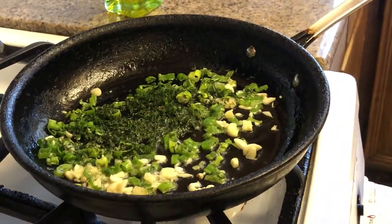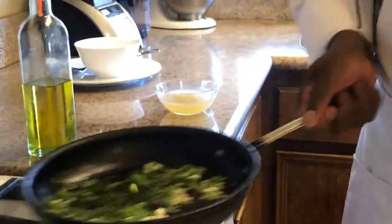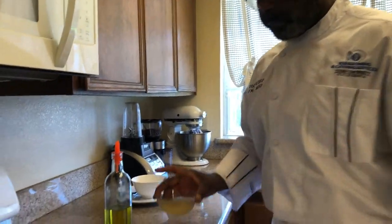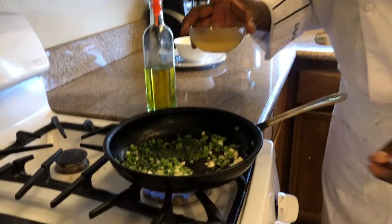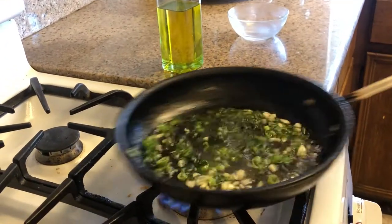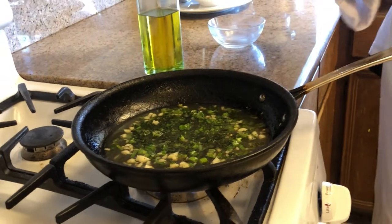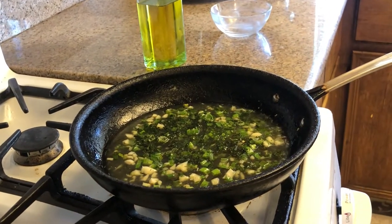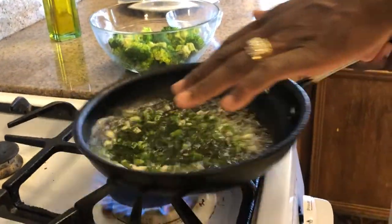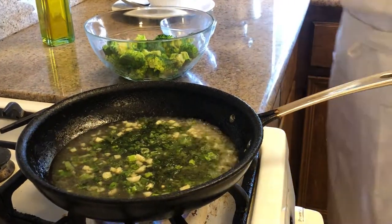Now, while that's working and releasing the oils and the flavors from the garlic, I'm going to go in with my chicken stock. Now, what I want to do is bring this up to a nice little boil, because I've got something else that's going to go in here. Now you see what I'm talking about — see that nice little simmer? Now I'm going to release all that good flavor. I'm going to go in here with my broccoli.